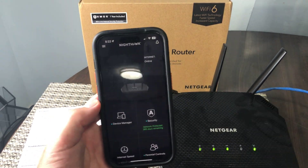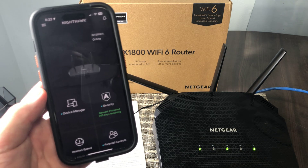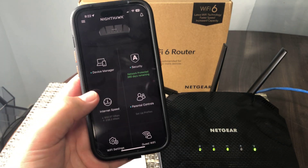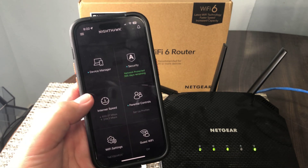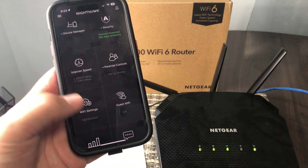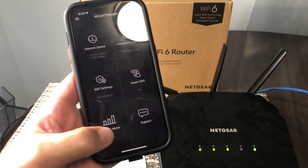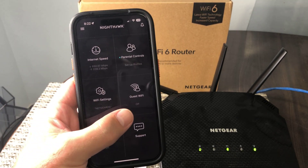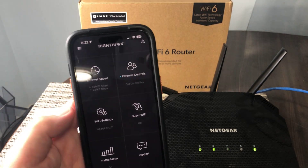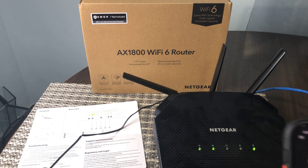I have it installed here on an iPhone, as you can see. The app gives you a device manager, and it's also got a pretty neat speed test so you can run your speed test, set up guest Wi-Fi settings, your regular Wi-Fi settings, and there's a traffic meter too — super easy to set up.